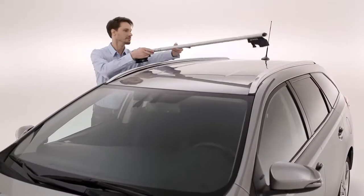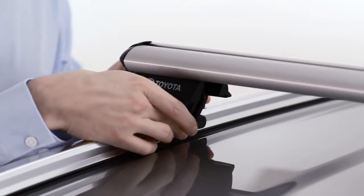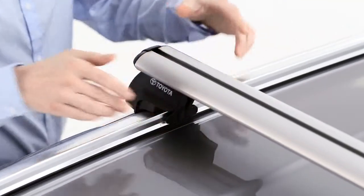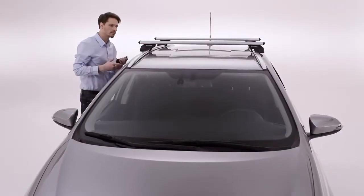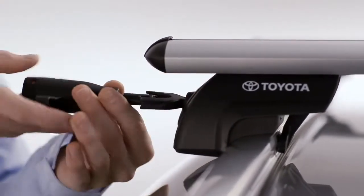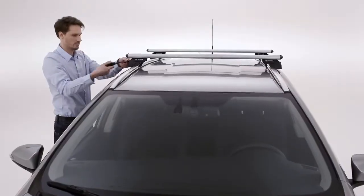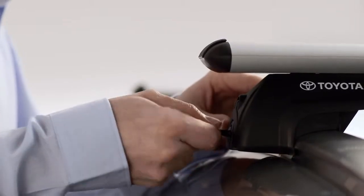You're now ready to install the crossbars. Line them up so that the two pins at the four fixation points go into the indentations. Verify that the bars are straight and aligned. Then tighten the fixation points with the torque key until you hear the key click. Then use the small key, turning it clockwise, to lock the bar safely into place.